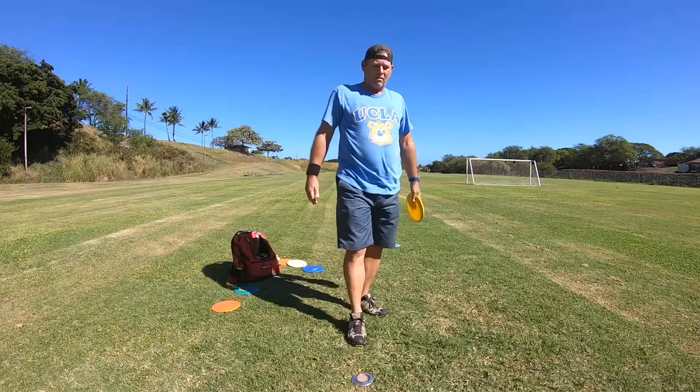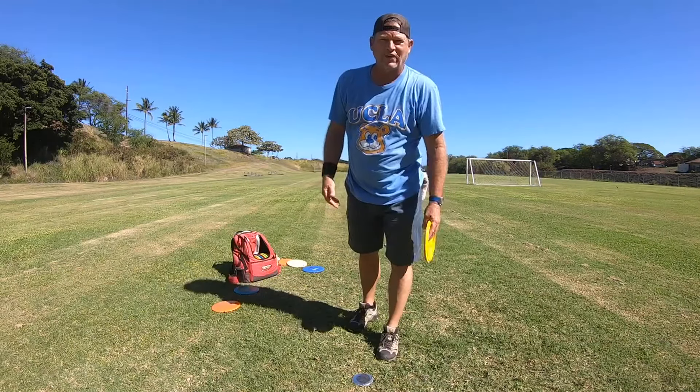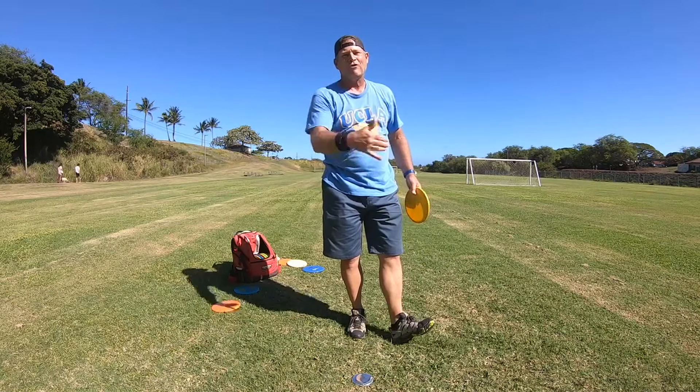So anyway, that's an easy way to gain 40 feet. This is Michael out in Maui Aloha — don't forget to subscribe.